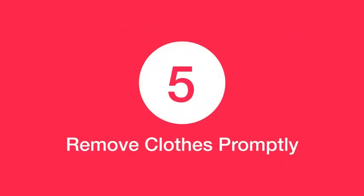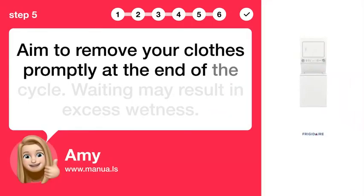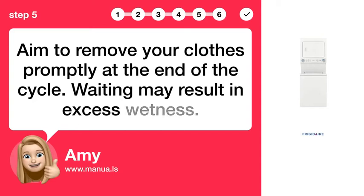Step 5: Remove clothes promptly. Aim to remove your clothes promptly at the end of the cycle. Waiting may result in excess wetness.